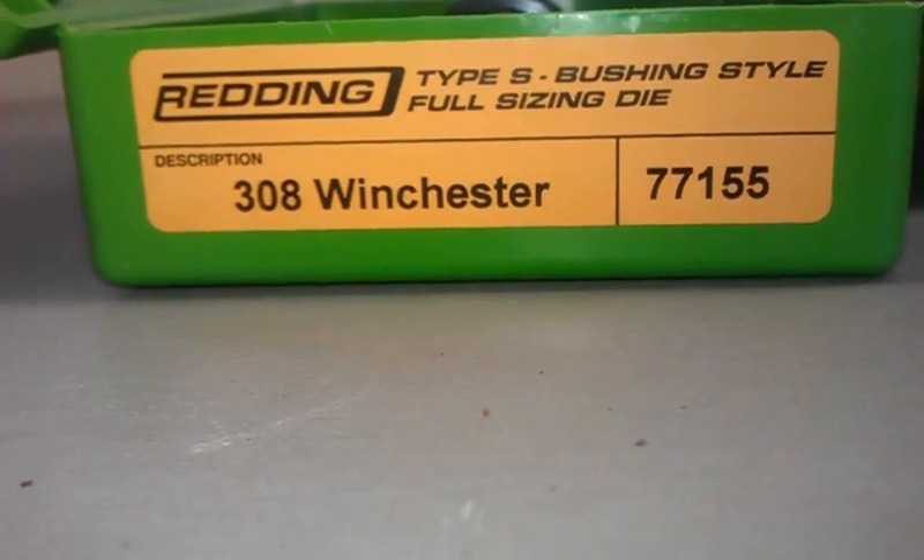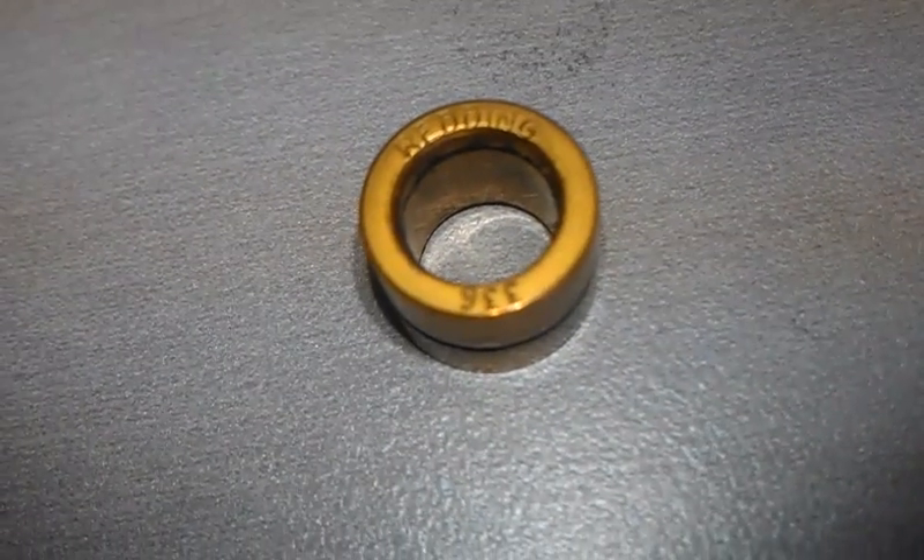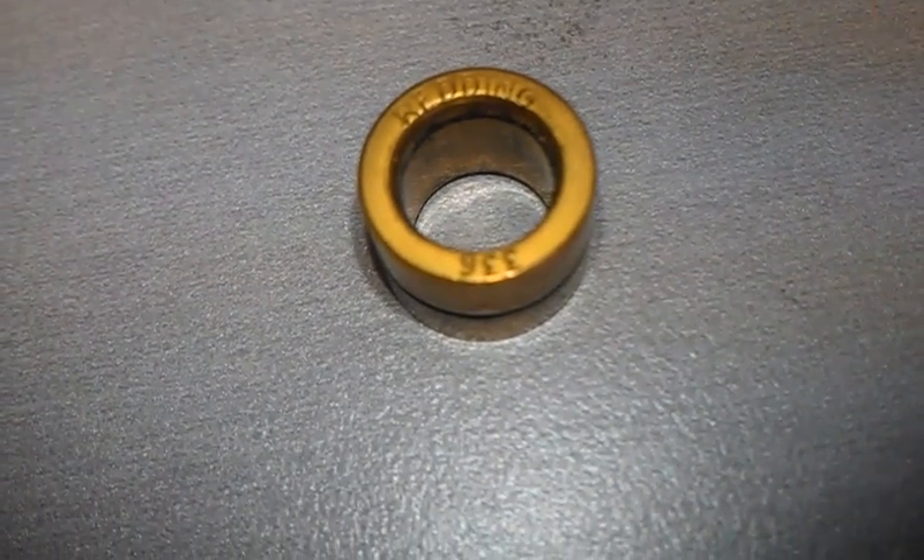Hey, what's going on fellas. I've got some new dies from my Savage, Type S bushing style. This one is for the Lapua brass. Each one has a different number or size to re-neck the case.